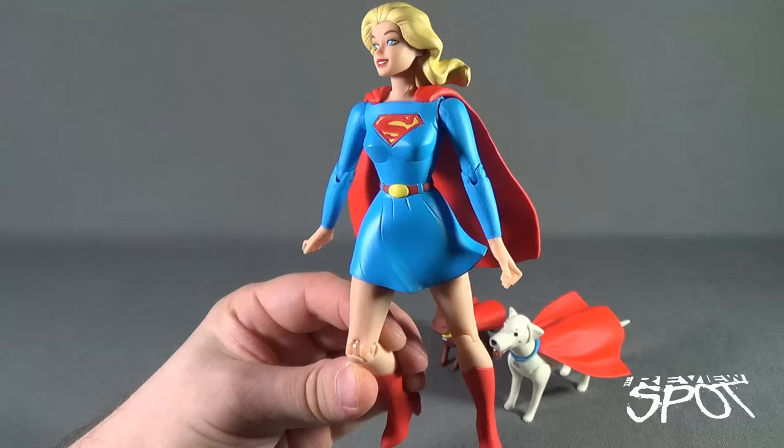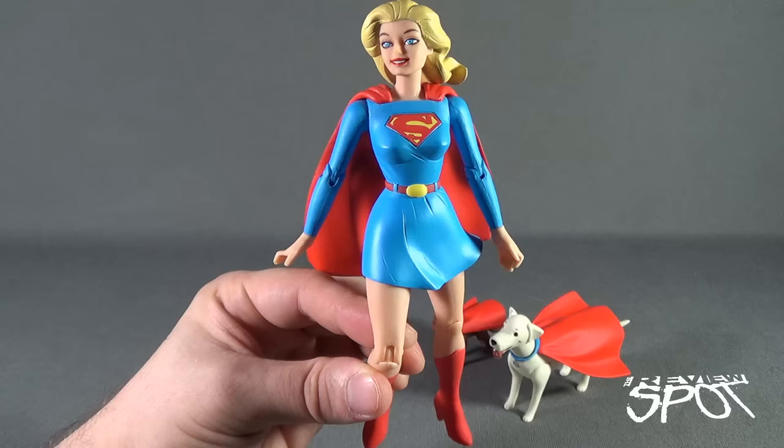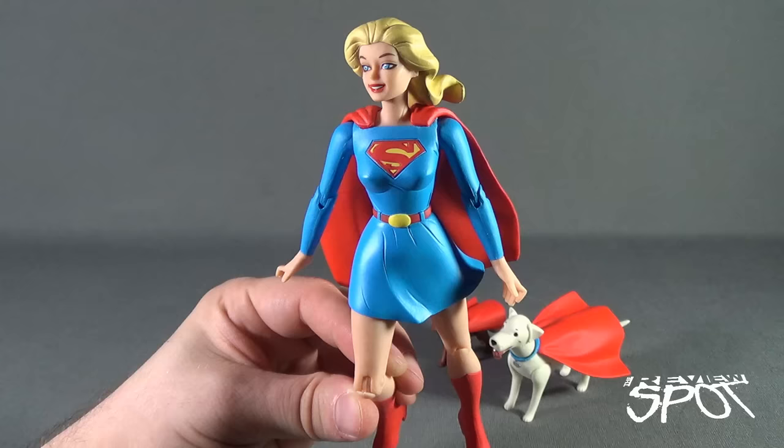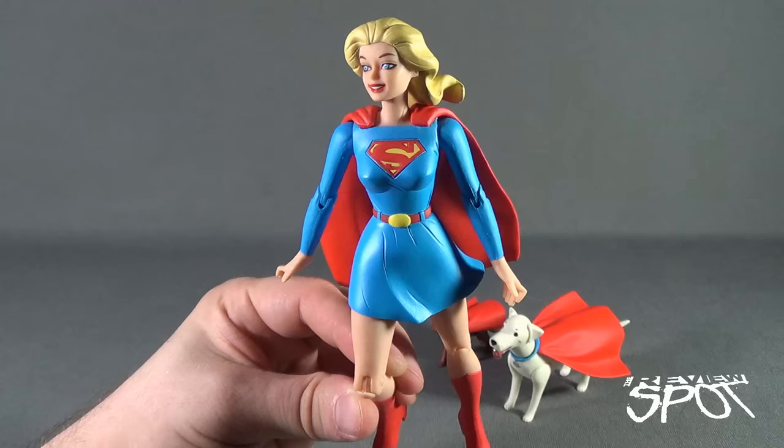Today's Toy Spot we were having a look at DC Collectibles — the Darwin Cook Designer Series, figure number two: Supergirl with Streaky and Krypto. Stay tuned guys, Spot's going to have more toy spots heading your way as always. Thanks for watching. See you next time.